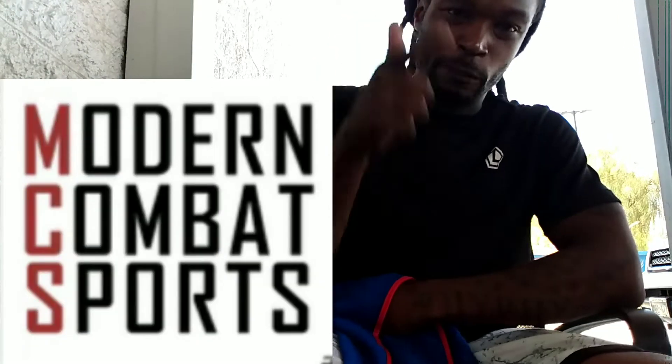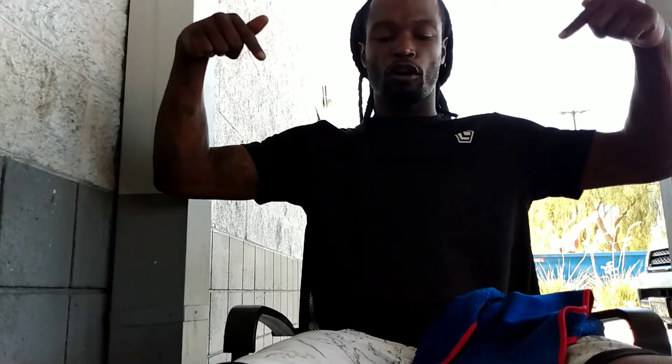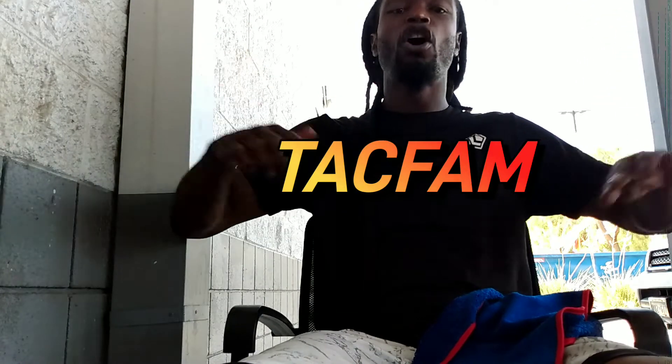What I'm going to do is end this video, but I want all y'all to check out Modern Combat Sports — MCSUS.com. Don't forget promo code TACFAM to get your 10% discount on everything: guns, launchers, projectiles, accessories — everything. Get 10% off when you use my promo code TACFAM.